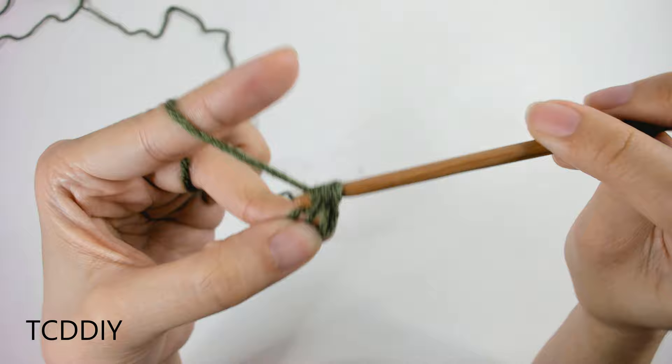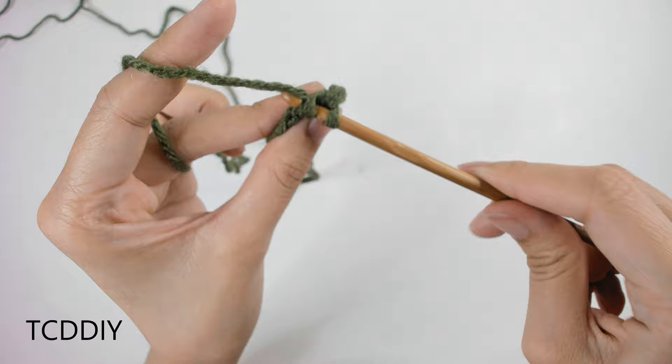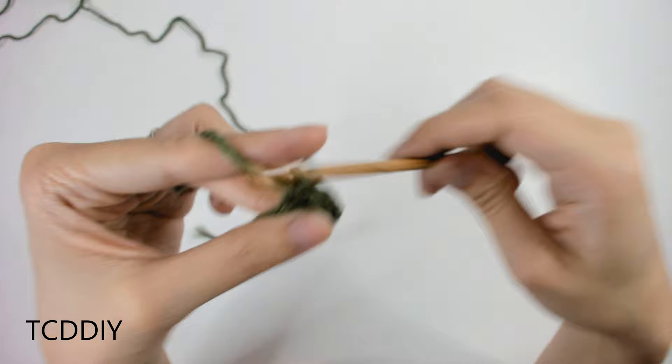That is our first half double crochet. Let's do the next one together: prepare for a half double crochet into the next loop, insert completely, yarn over, pull through, yarn over, pull through all 3. From there, just continue doing half double crochets all the way down.